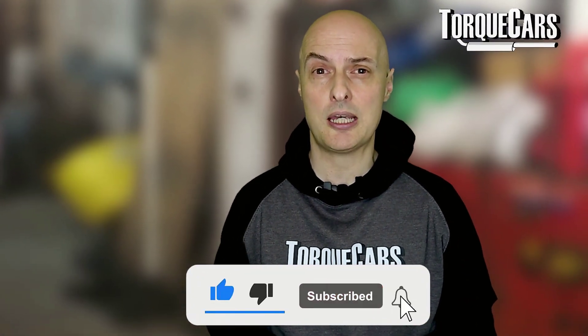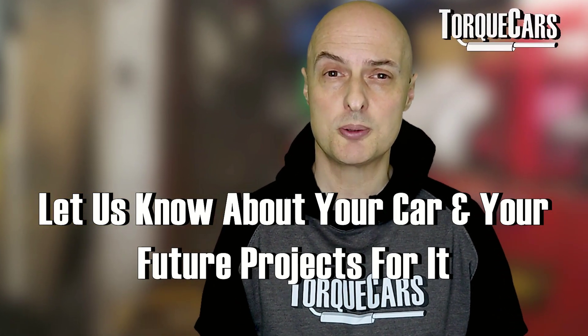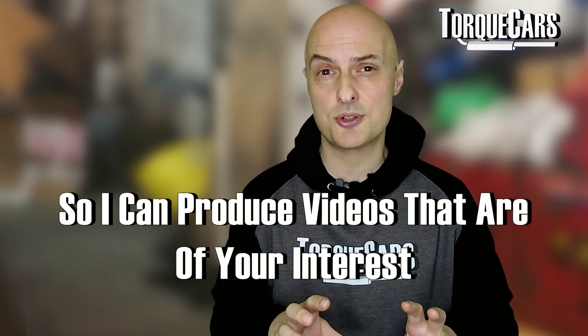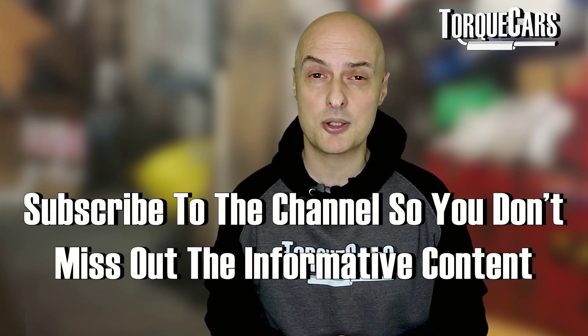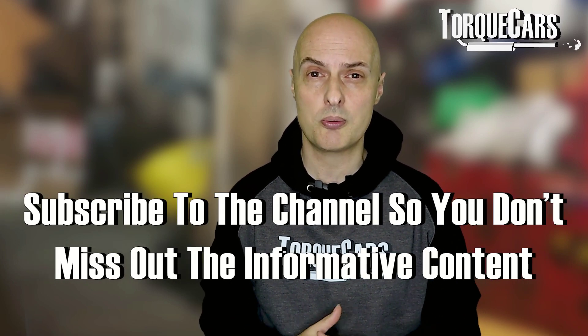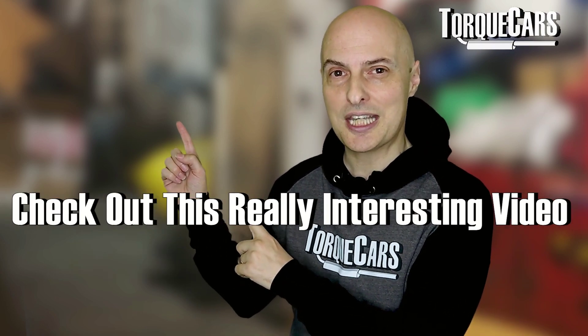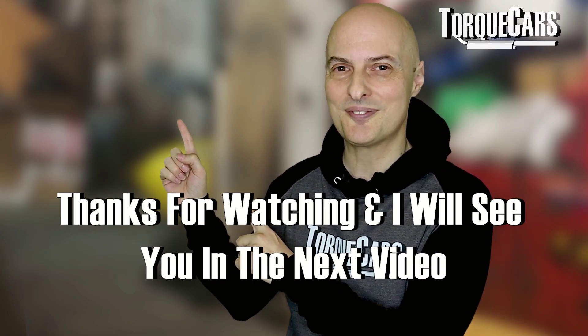Please hit that like button because that really does help us get out there. Let us know in the comments what car you've got, what project you're working on, and what mods and upgrades you're planning — that'll help me shape future content. If you haven't subscribed, please do so you don't miss out on the great content we've got planned for your engine. Stay tuned, subscribe to the channel, and check out the next video — thanks for watching.